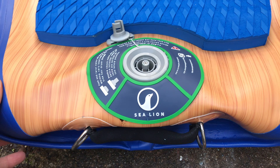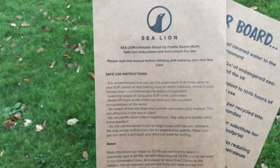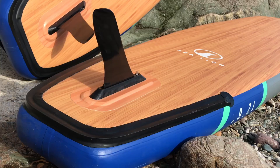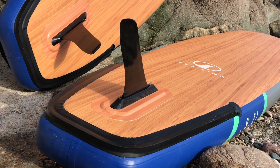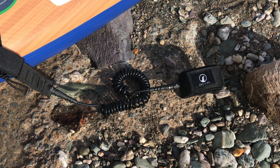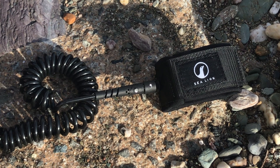This board inflates to 20 PSI; however, it's not stated on the valve point on the board, so luckily we read the manual before heading out, as it outlines everything in there. Looking at the fins, you get a touring fin shape made of plastic — the size and area of the fin gives it great tracking in a straight line. It's a single US centre fin box attachment, so if you wanted to change the shape or size of the fin you can swap it out. You also get a Sea Lion Eco coiled leash — the cuff is made of Ulex, a sustainable rubber material, while the webbing is made from recycled plastic bottles.